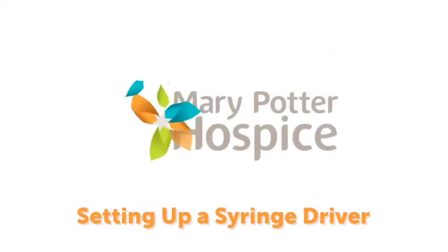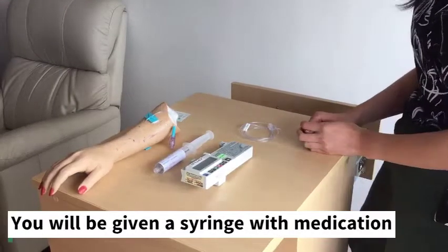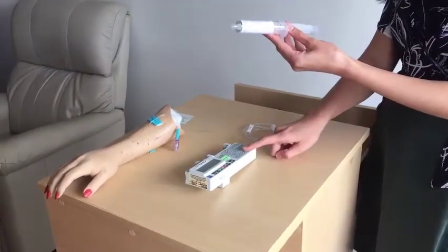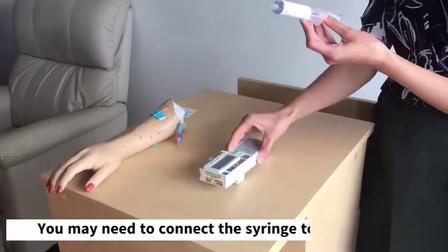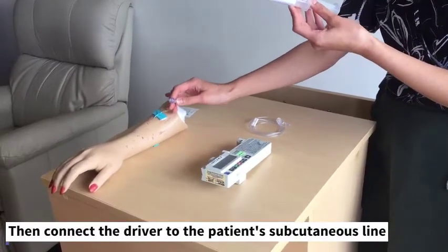This is a video about setting up a syringe driver. Your nurse or pharmacist may have given you a syringe pre-filled with medication to put into a syringe driver. The purpose of this video is to teach you how to put the syringe into the driver, start the driver, and attach it to the subcutaneous line in your patient or loved one.